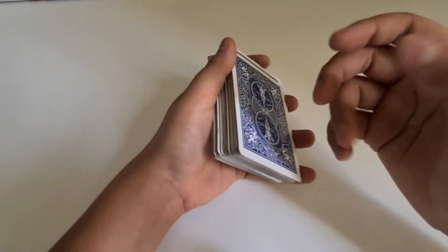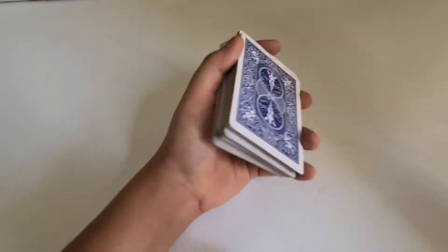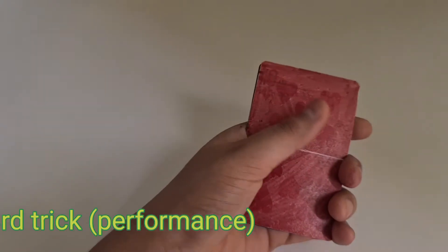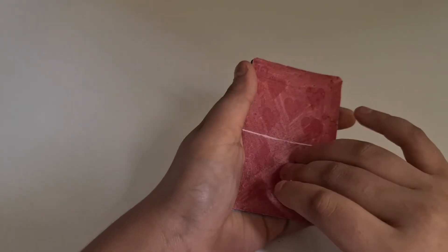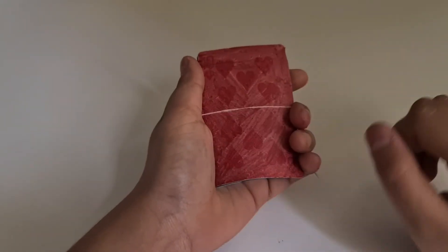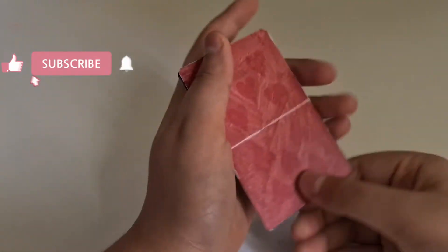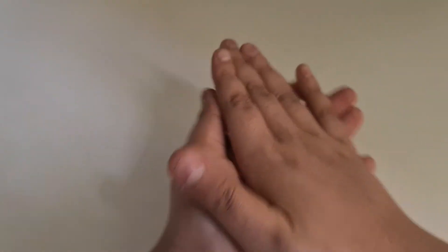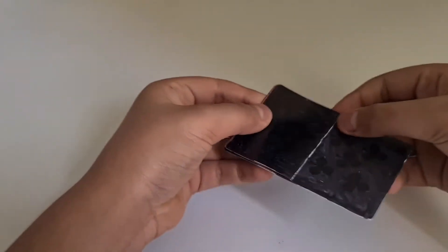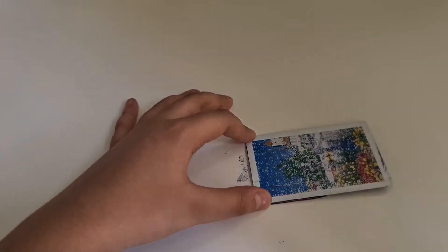Let's move on to the last and final way of changing a card. This is the performance for the third and final way. As you can see, this is a red card — I'll try to change this into a black card. Watch: with a snap, it changes into a black card. Let's move on to the tutorial.